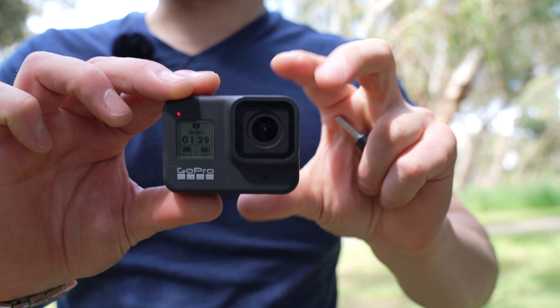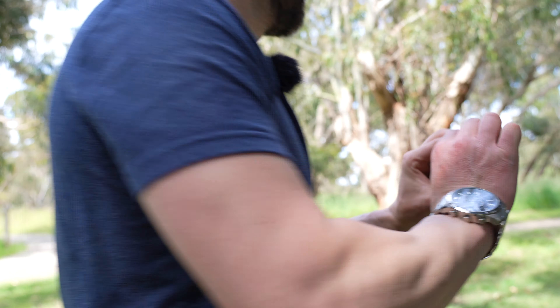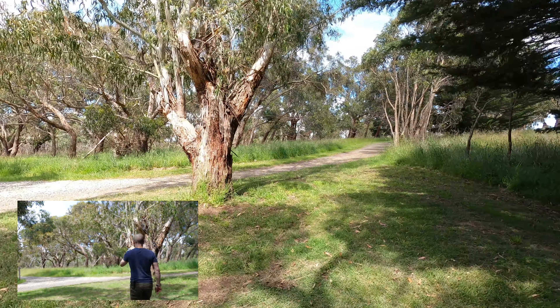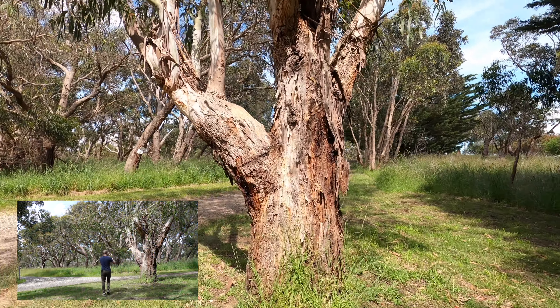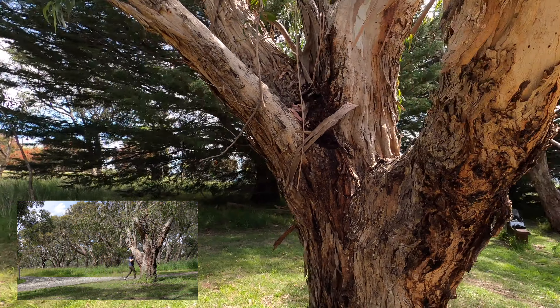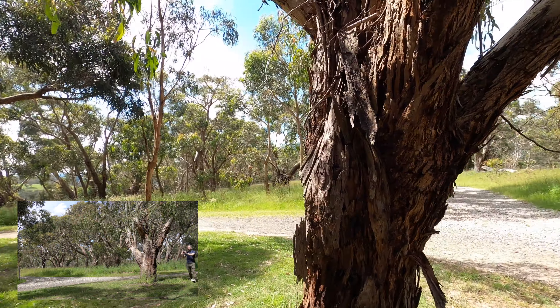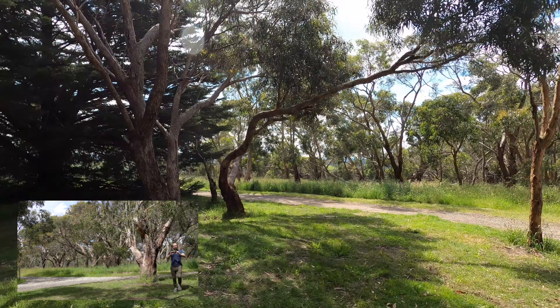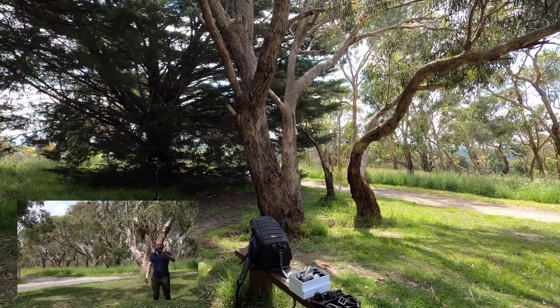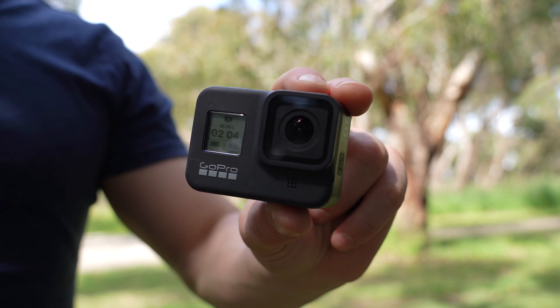Up next, we're going to use the GoPro on its own. I'm going to hold it a mix of ways. I'm walking as I would normally, as I did before. This looks ultra-stable as well, so we'll see if there's actually any difference.